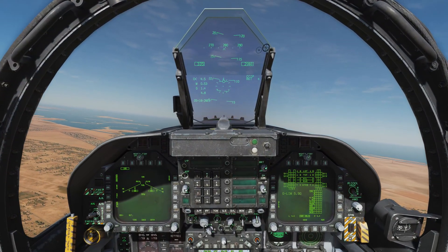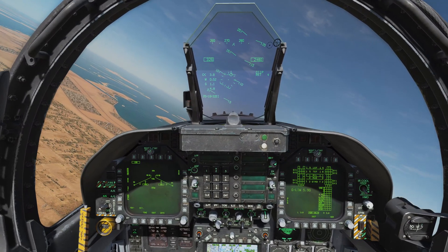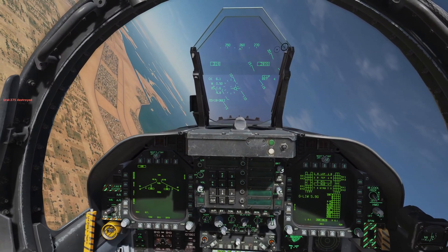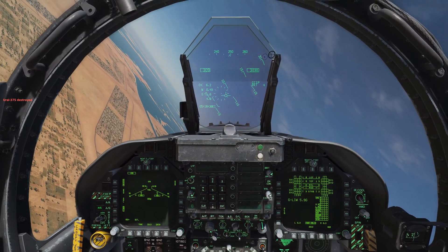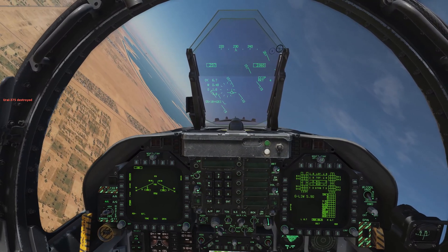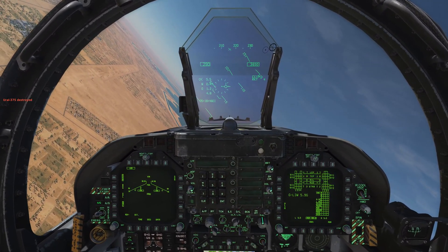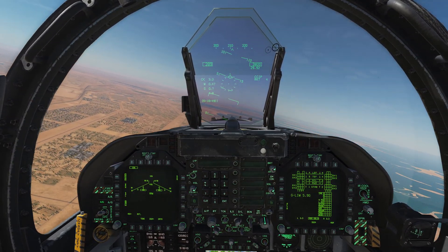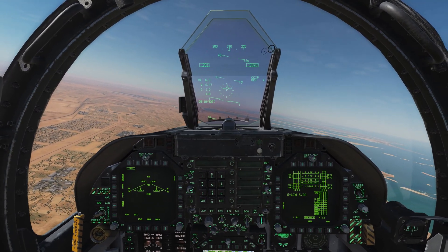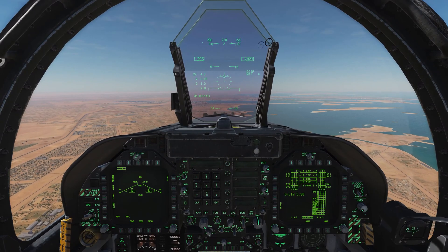That's it, guys. Using rockets is actually really simple — select them, set them up how you want, be aware of the mission editor settings for ripple mode versus single mode, dive on the target, line up the pipper, put the thing on the thing as I like to say, and press the weapon release button. Rockets are really effective if you use them right, so get out there, practice with them, and have some fun. I'll see you for the next video — take care.